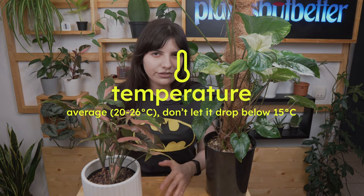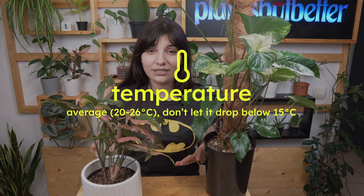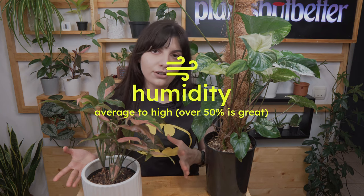Moving on to temperature: for both plants I keep mine at around 24 degrees Celsius. You can go higher, however I don't recommend going lower than 15 degrees Celsius because they could get mushy and die from temperature shock, especially long term.